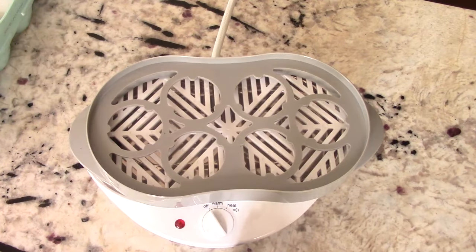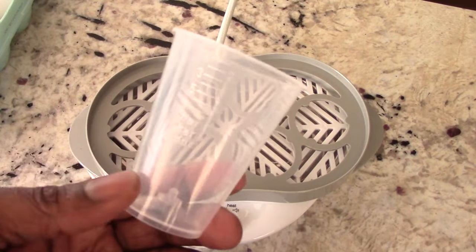Honestly guys, the reason I got an egg cooker is to do hard boiled eggs. Everything else I have other gadgets to do. Most importantly, this comes with a measuring cup, and this will tell you how much liquid you need to put in for what you're making.